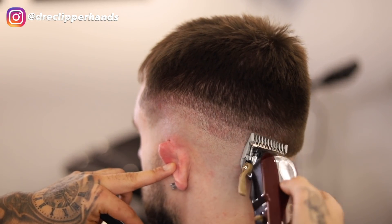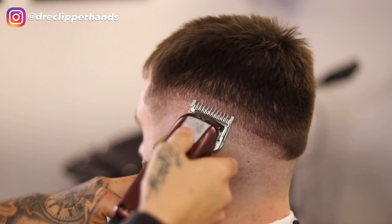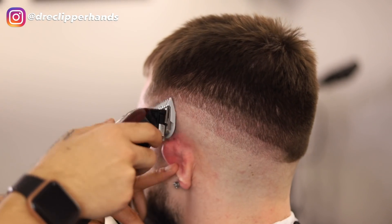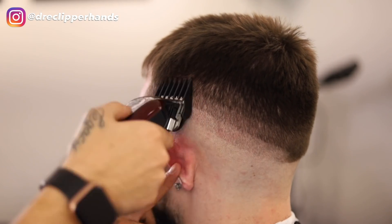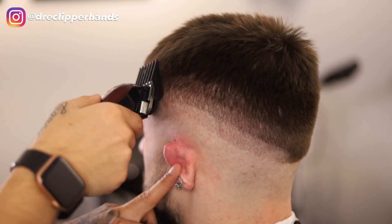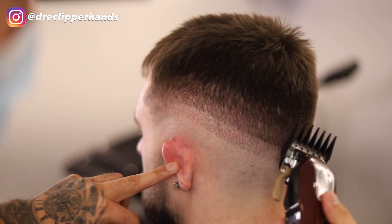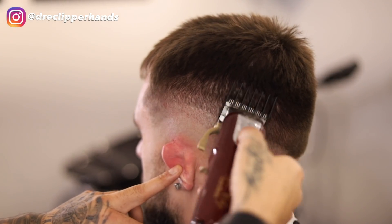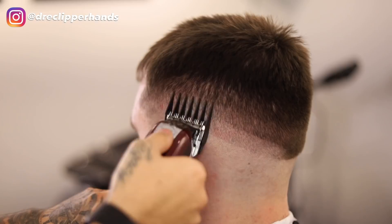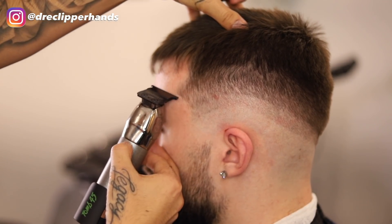You can kind of already tell by the width of my guidelines that this blend is going to be nice and spread out for a clean smooth transition. Right above that one guard open, we're going to go with our two guard all the way open. With this I'm trying not to create too harsh of a guideline because I'm flicking out drastically as I get towards the length on top, making it easier for myself when I go in to blend that line out.